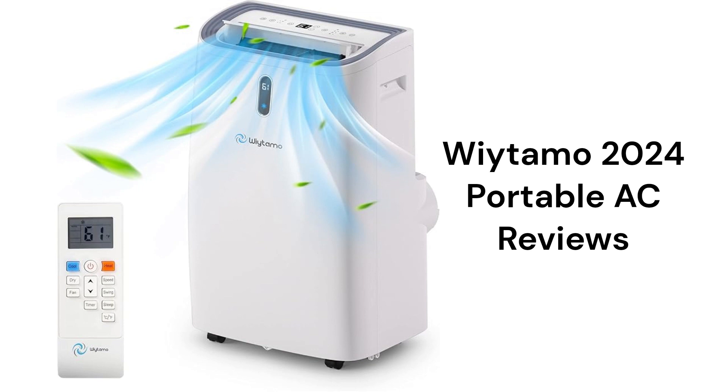The brand uses R32 refrigerant, which is environmentally friendly, but they use a single hose, which is not as energy efficient, as conditioned air from the room is constantly being exhausted to the outside and has to be replaced and conditioned.